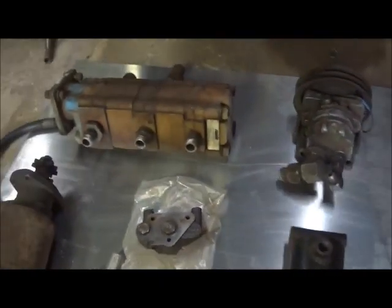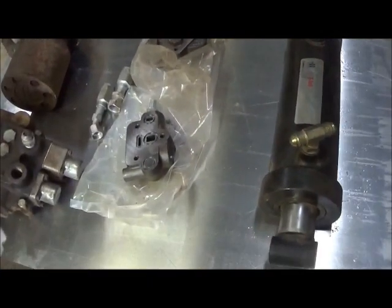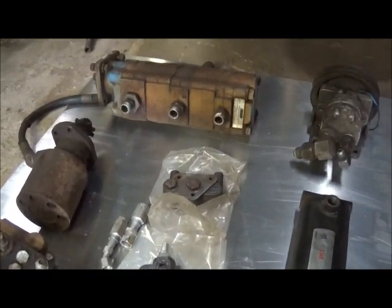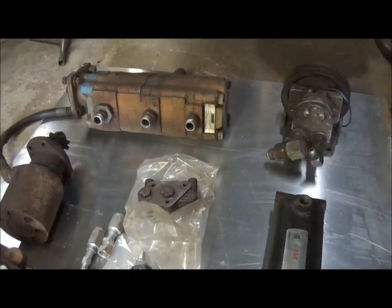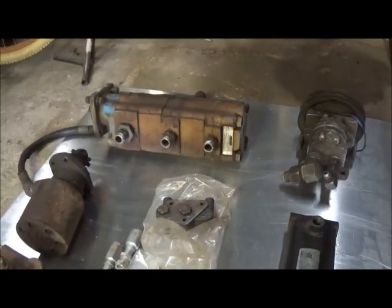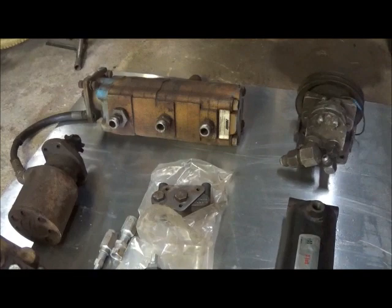Okay folks, we've got a few pieces here laid out. I wanted to show you and explain a few things and tell you what we're going to do on our wrecker here. First off, pumps. There are basically three main styles of pumps: you've got a vane pump, a piston pump, and a gear pump.